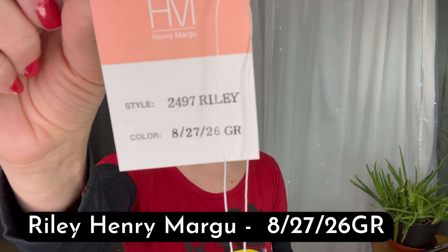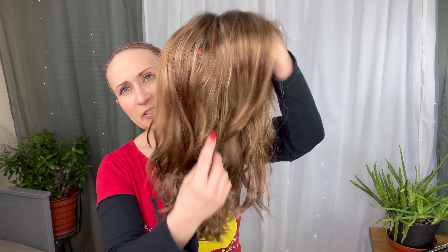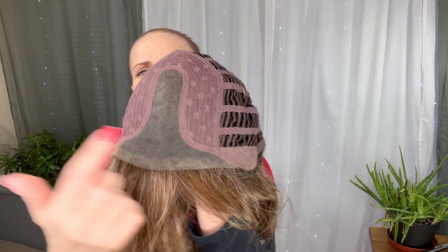It's definitely a very warm color. This synthetic is not very shiny either, so it looks very natural even in natural daylight. When you get her out of the box the curls are much more defined — this is after she's been combed through. This is a middle parting.